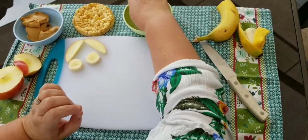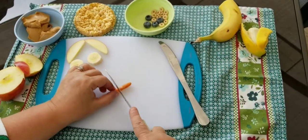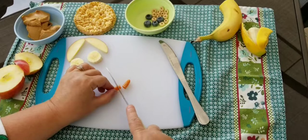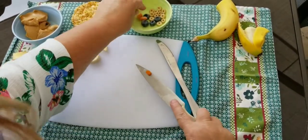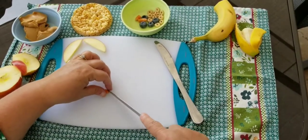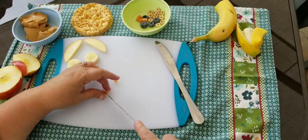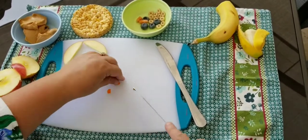I have one more thing I need to cut. All I had was a little tiny carrot, but that's okay because we're just going to slice it and make a little triangle for the owl's nose. So you're going to cut your circle and then make it into a triangle for the nose.